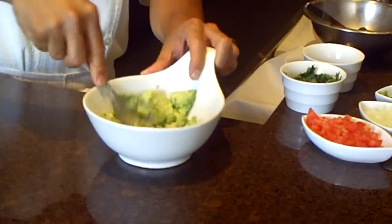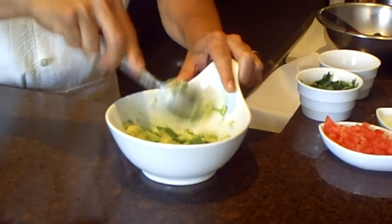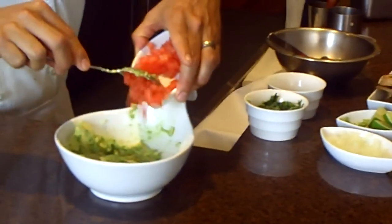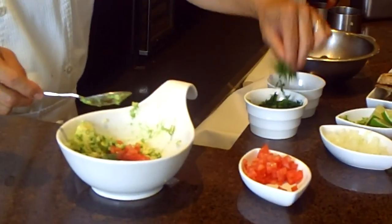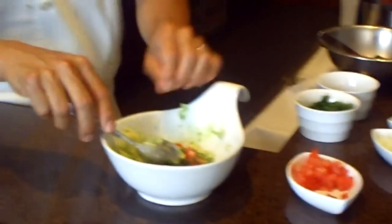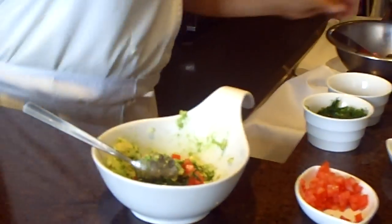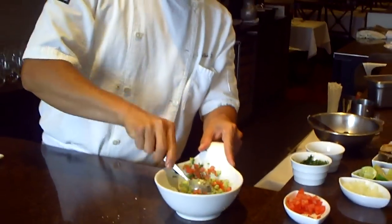Using a fork will be easy. When it's mashed, add some tomatoes for a nice color, some cilantro, and squeeze in the lime juice. Just season it with salt and mix it together.